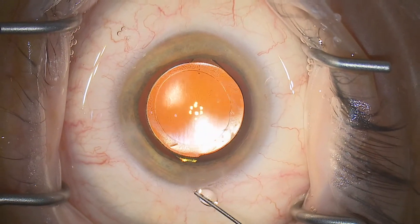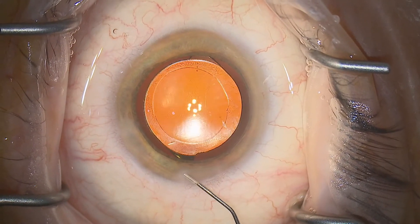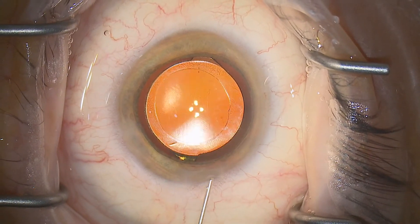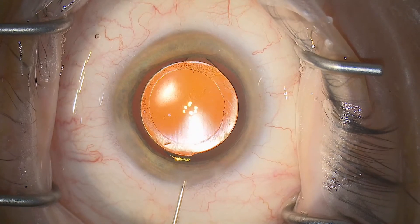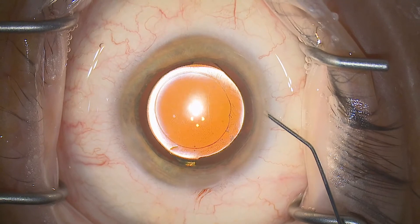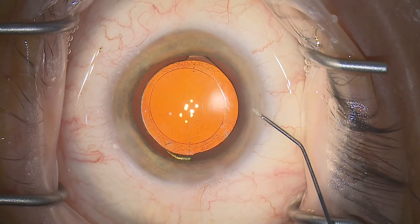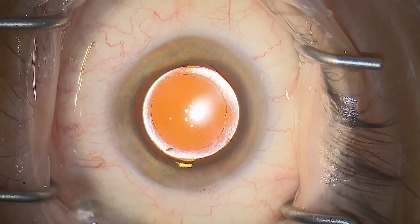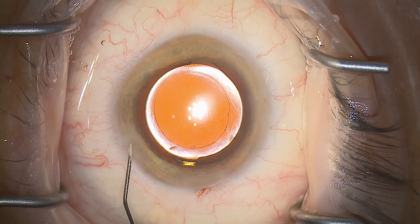A little bit of judicious entry site hydration here. Remember, the time to do your checks is on the table, so that if there's a problem with the entry sites and their sealing function, you can fix it there. 2% fluorescein is very useful if you're ever unsure about whether or not you have a leak. And a very key point: if you think about putting a suture in, you should probably do it.